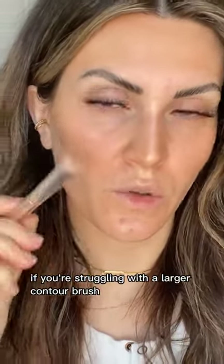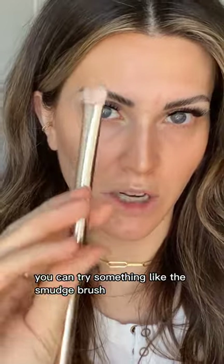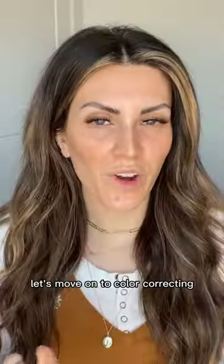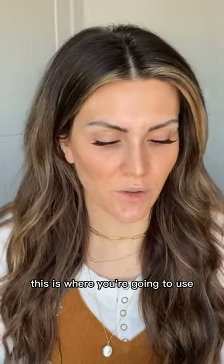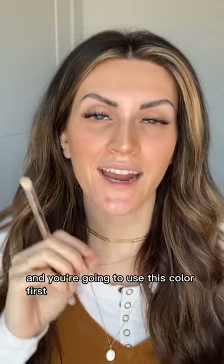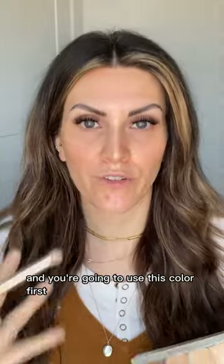If you're struggling with a larger contour brush, try the smudge brush — the end of it is really good for controlled contour. Now let's move on to color correcting, where you'll use the darkest of your highlight recommendations — your color correcting highlight — and you're going to use this color first.